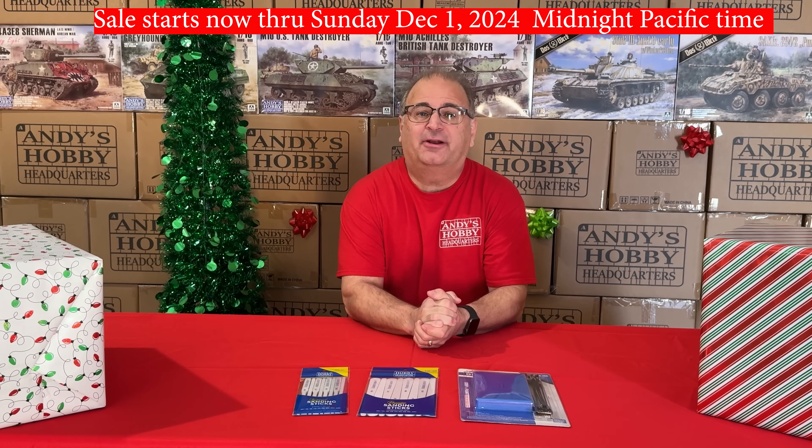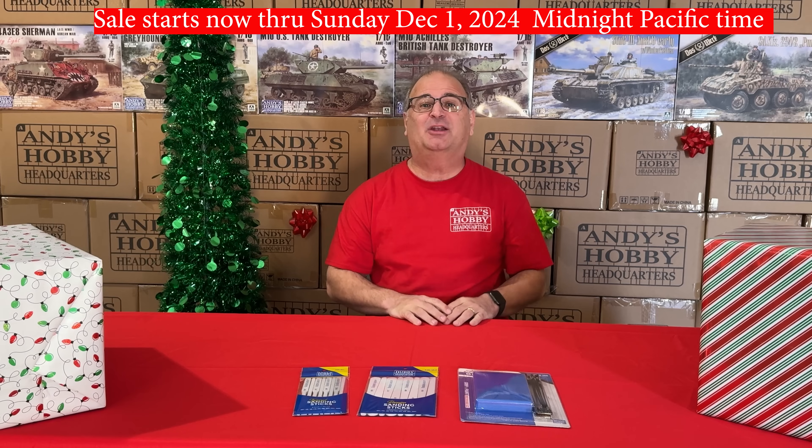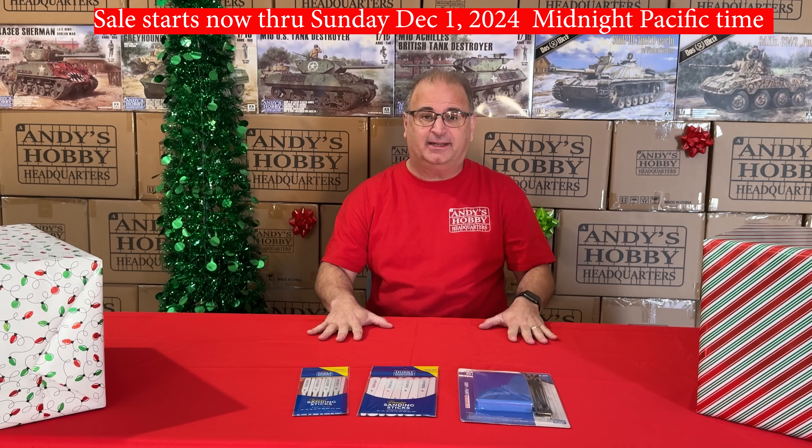Hi everyone, it's Andy from Hobby Headquarters. It is time for the Andy's Hobby Headquarters Black Friday Sale Week. If you're watching this video right now, the sale has started. Before I get into the absolutely incredible deals we have going on, it's almost like a two-in-one sale — we're doing Black Friday, but we're also in the process of setting up a new warehouse, so we want to move a lot of inventory and pass on incredible savings to you.